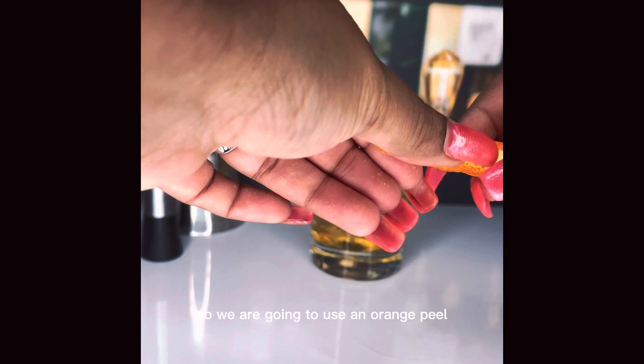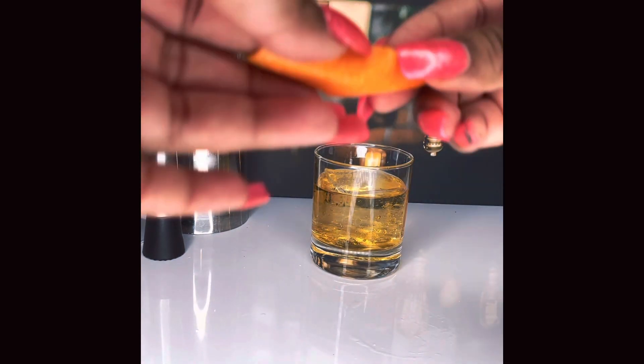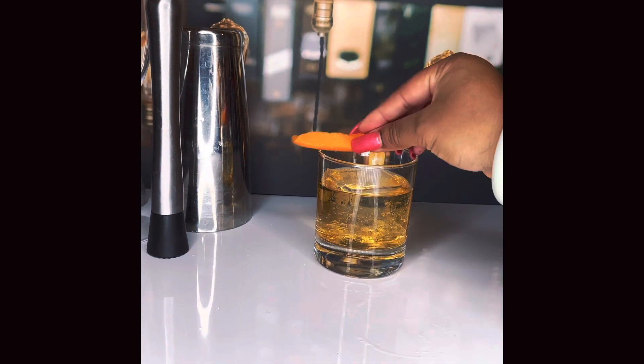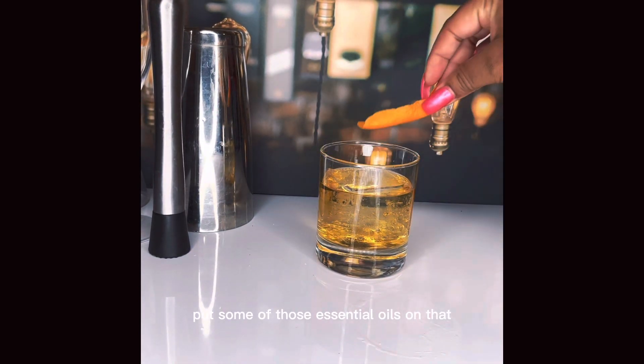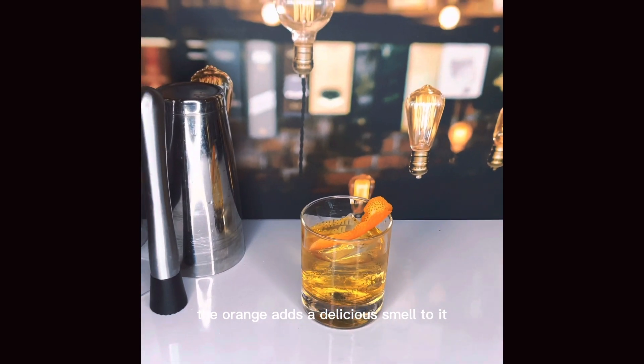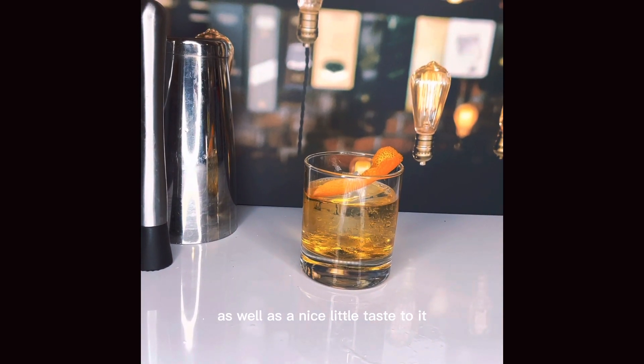So we are going to use an orange peel. I just took a peeler, peeled the skin off of it, and then once I squeeze it a little bit and put some of those essential oils on there — voila, we're done. The orange adds a delicious smell to it as well as a nice little taste, but it's more so for the aroma.